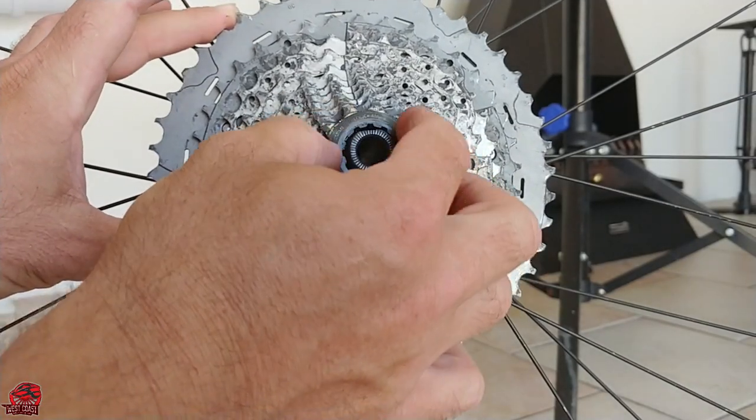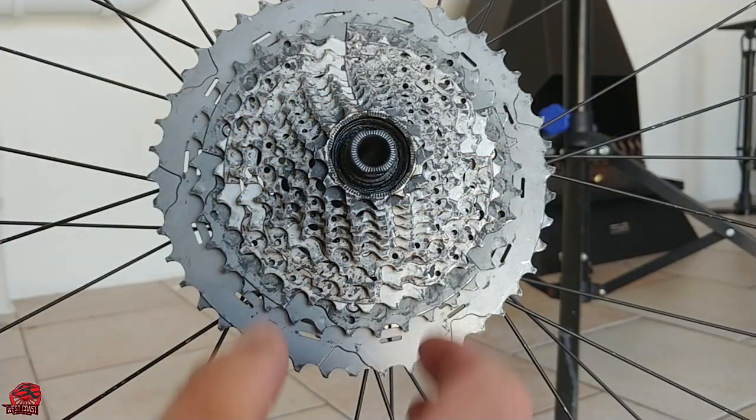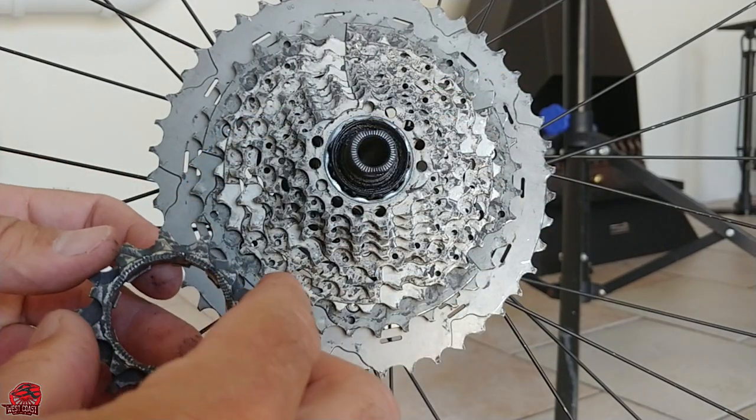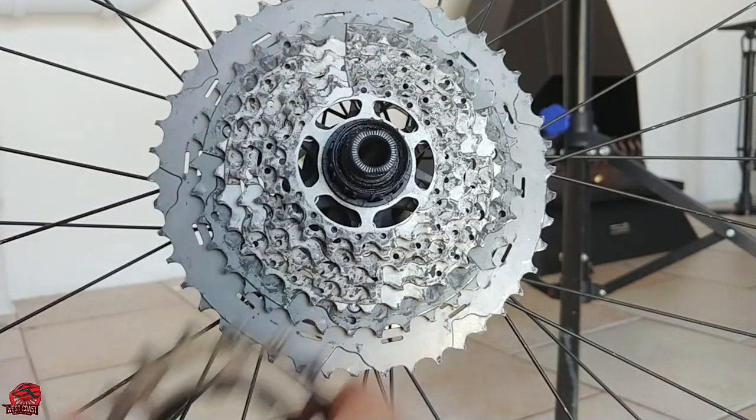Once the nut is loose, it should take no effort to unscrew it further by hand. This XT cassette is not one complete unit — most of the smaller gears come off separately with some spacers in between.